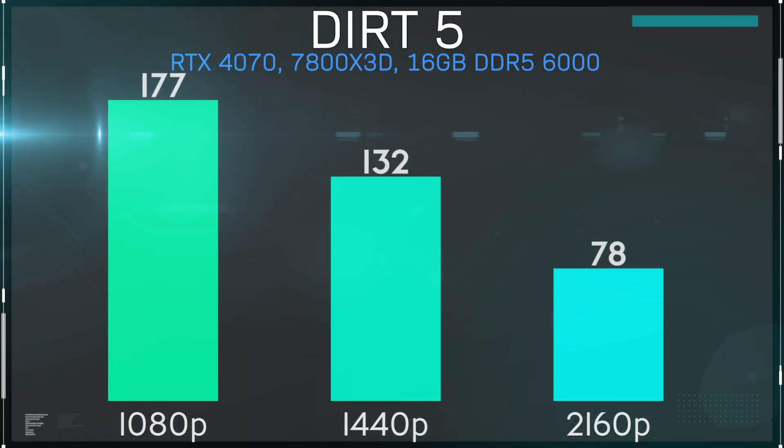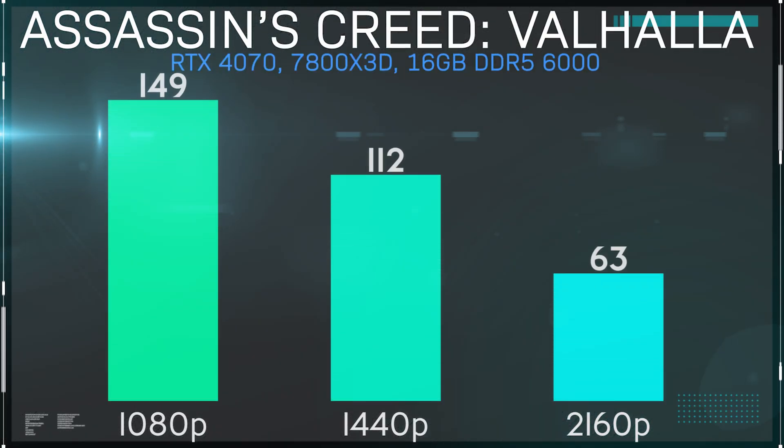Dirt 5 is the last racing game in the test suite, and we again saw very playable frame rates across the board even at the highest resolution. We'll wrap things up with Assassin's Creed Valhalla — 4K results managed to crack 60 FPS, which in and of itself is good. But this is where things get not so good. Performance itself means very little without some context, and even if those previous nine charts seemed promising, take a look at this comparison.